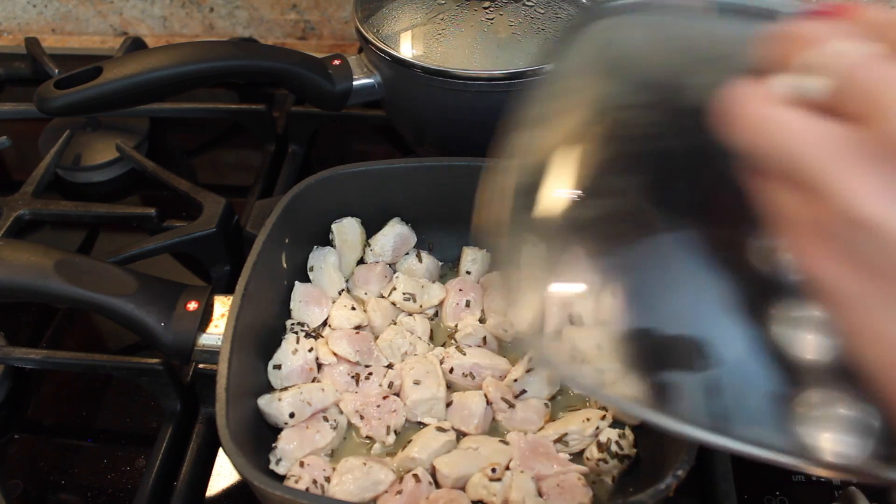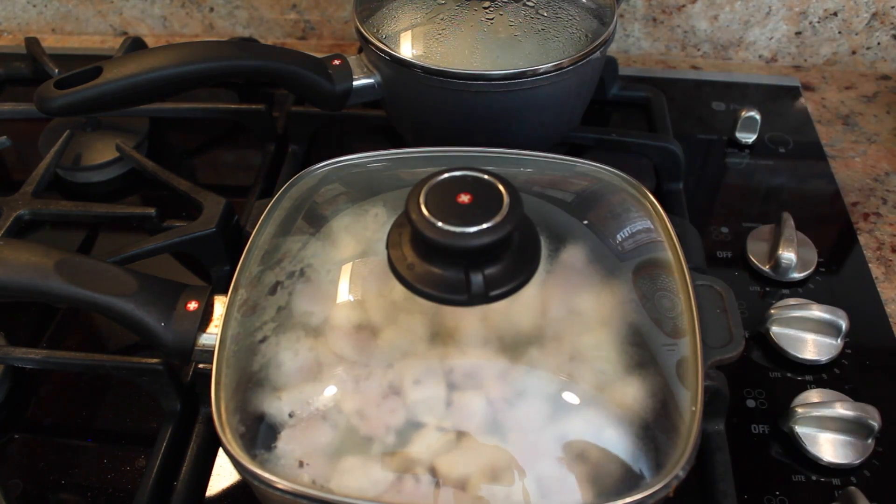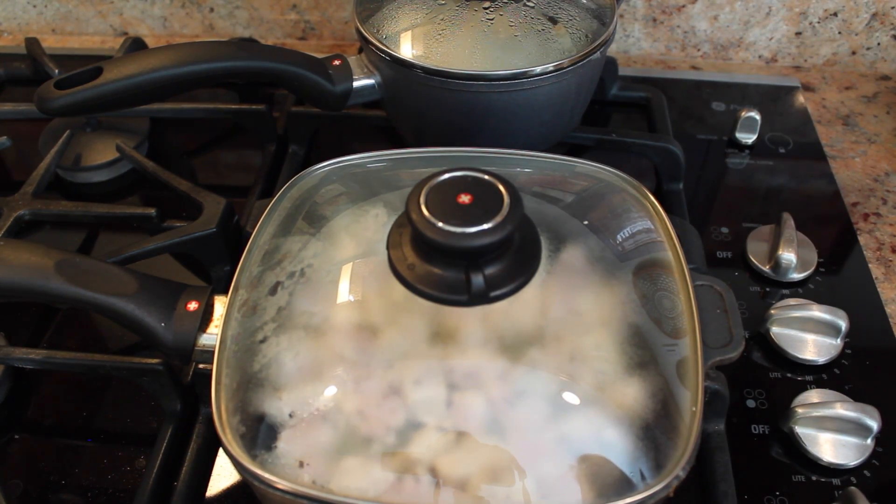Once you stir it together, cover and let it cook on low heat for about four to five minutes until the inside and outside of the chicken is white.